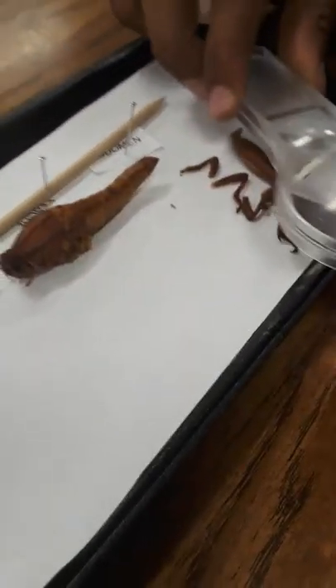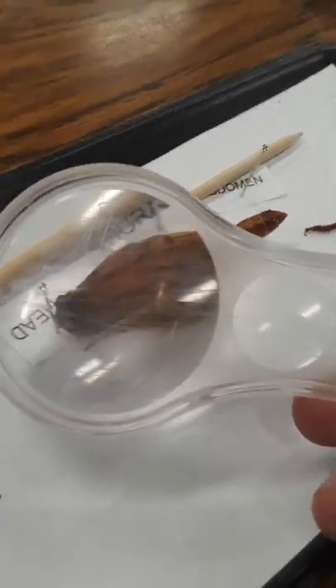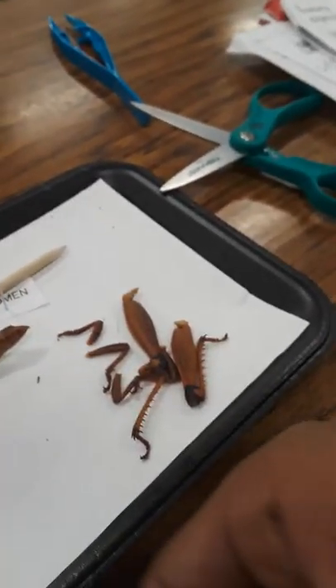Look at that, guys. I hope you guys hear me. What the? Man. I'm posting something. See that? We just cut out all the legs.